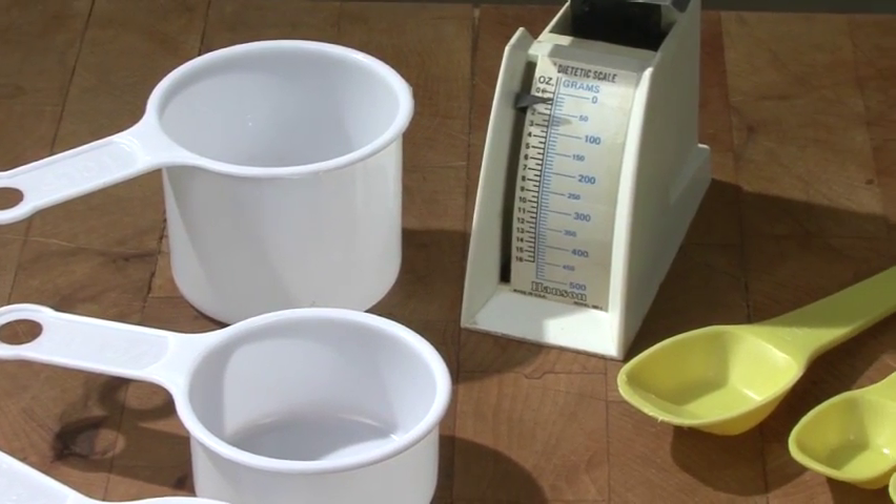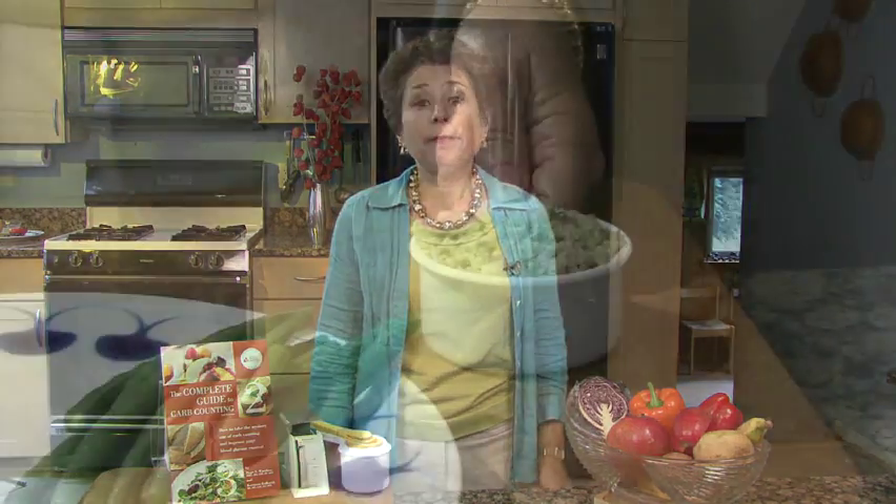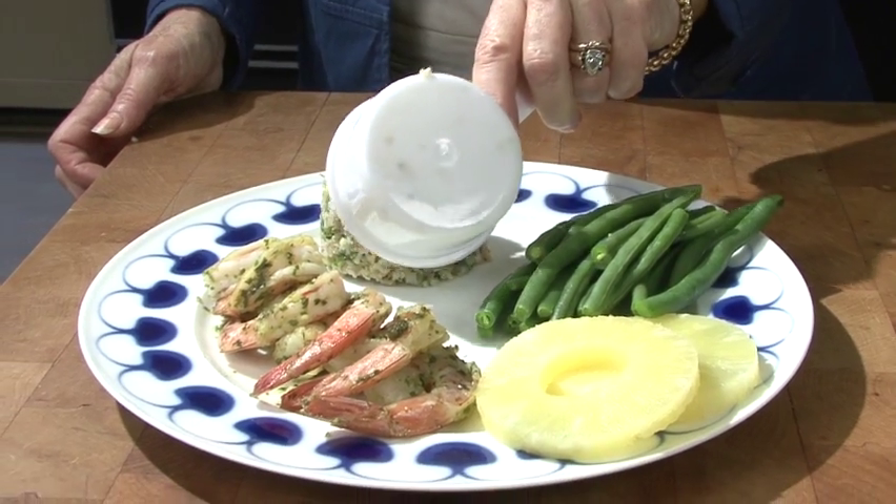Measuring cups and spoons and a food scale. Once you become familiar with how the portions of foods you should eat look in your serving dishes, you can use your measuring equipment less often. But do leave them on the counter as a reminder to use them.